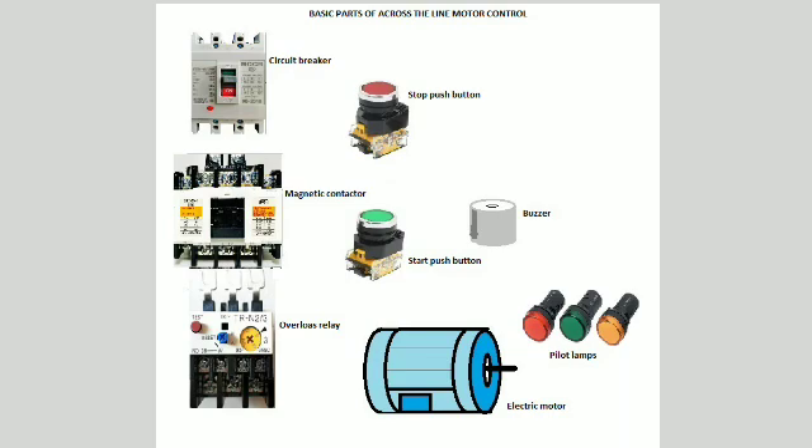The magnetic contactor may be 1 to 3 contactors depending on the required type of electric motor control. There are 3 pilot lamps which indicate whether it is in fault condition, running, or stop/idle condition. An overload relay is also in the circuit for the protection from overcurrent in the motor. A buzzer may also be installed to have an audible sound for the overcurrent or fault condition in the circuit.